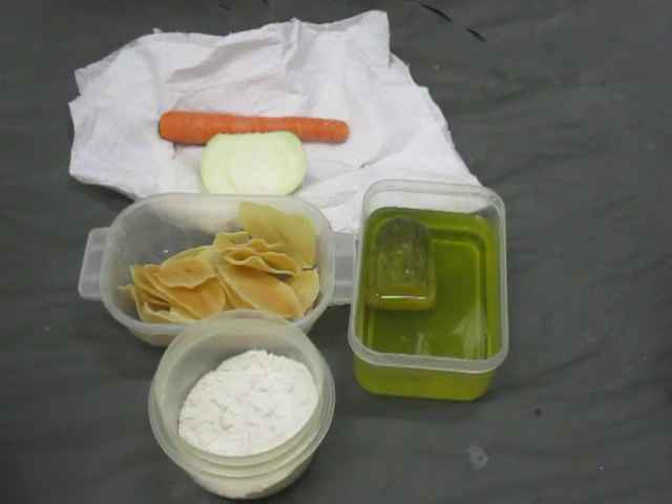This is another recipe in the guerrilla cooking series. We are going back to World War I, back to the German army, and we are going to do a recipe from a recipe book for German troops from 1915. This is on pickle soup.